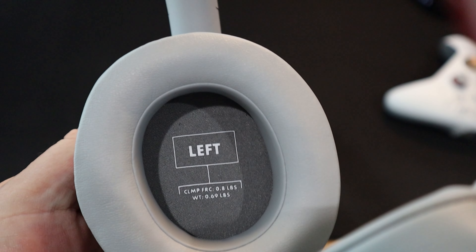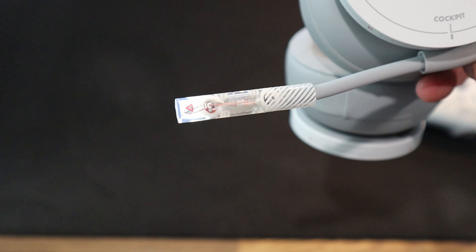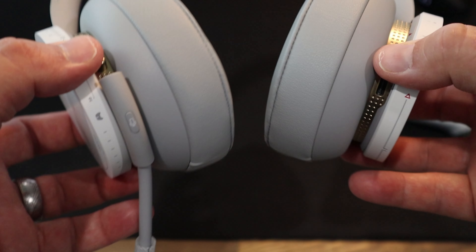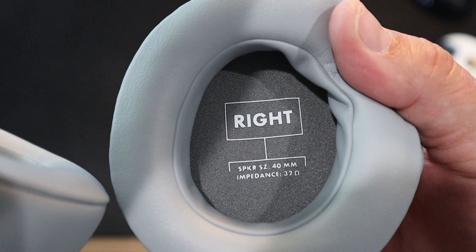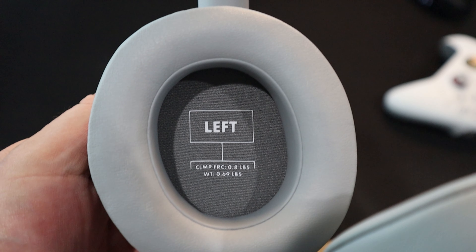Microphones: the mic design is a bendable boom with dual mics and an illuminated LED when the mic is on. The speaker size is 40 millimeters. The speaker material is a paper composite diaphragm and a neodymium magnet. Speaker impedance is 32 ohms, and speaker response is 20 hertz to 20 kilohertz.